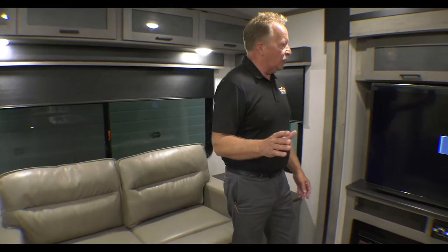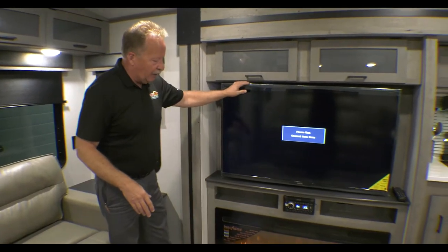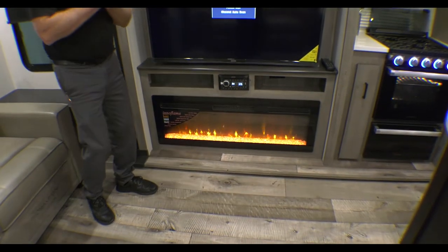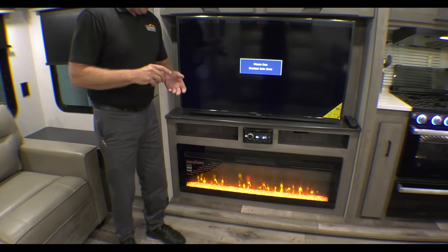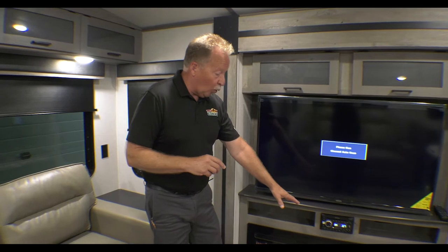Storage is obviously extremely important. We have storage above here, the big TV, and the big fireplace. Something about fireplaces — a lot of people say they don't need one, but it's actually 5,000 BTUs of electric heat. So if you don't want to burn up your propane and it's just a little chilly outside, turn this on and you're using the campground's electricity, not your own propane. You can set it by the hour, by the temperature, or have no heat at all and just have it on for the ambiance. The flame changes colors — blue, all red, orange, or rotating through all those colors. It's really nice when you kill the lights at night and just want to relax.